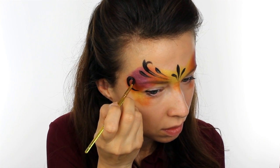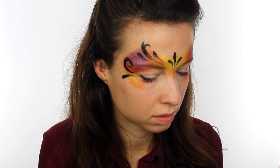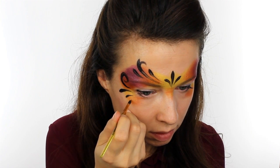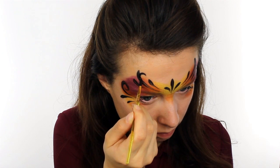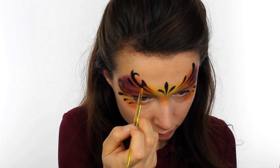Add in a curl which extends right from the outside edge of the eye up and round, and then finish off the bottom of the mask with even more teardrops. If you find that your lines are a little bit see-through and patchy you can always go over the top with a second layer to darken things up.